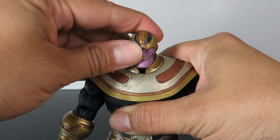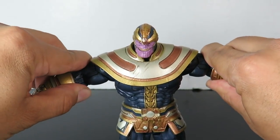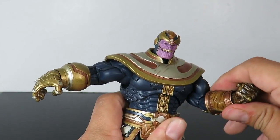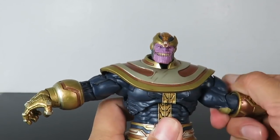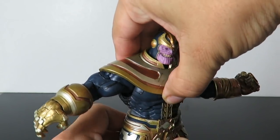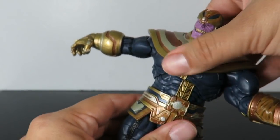Let's go over the articulation. The head can rotate and go up and down. The arms go in and out pretty well, and forward and back. There's a slight bend at the arm — nothing too crazy — with upper arm rotation. He has upper torso rotation and a slight ab crunch, though not too much.